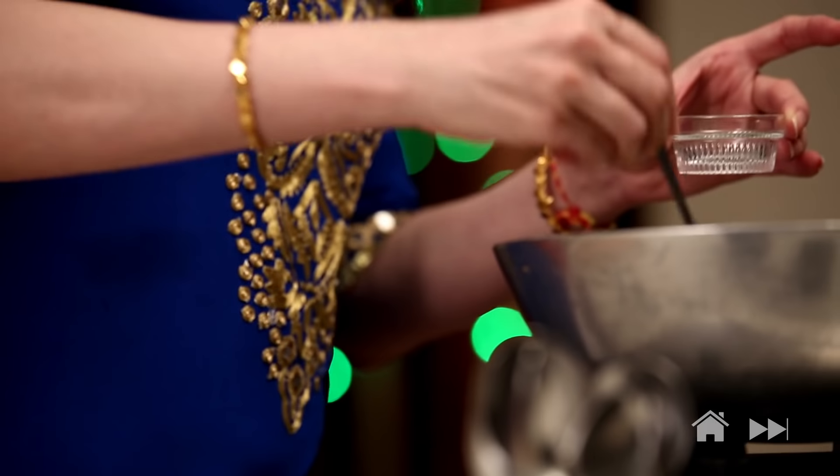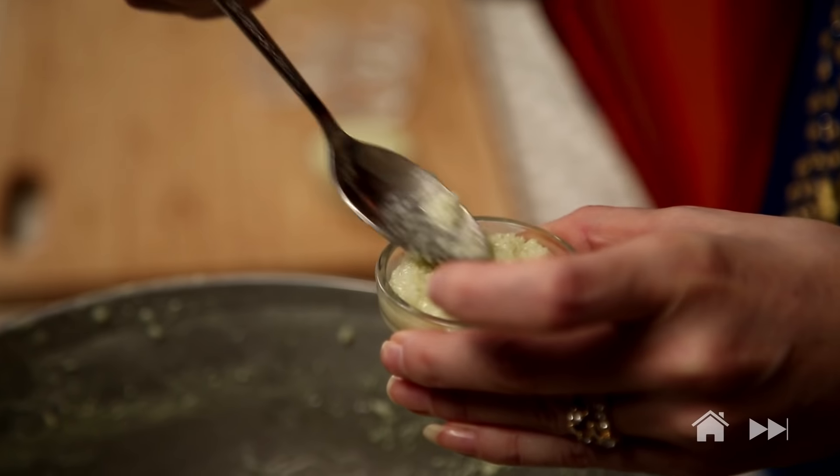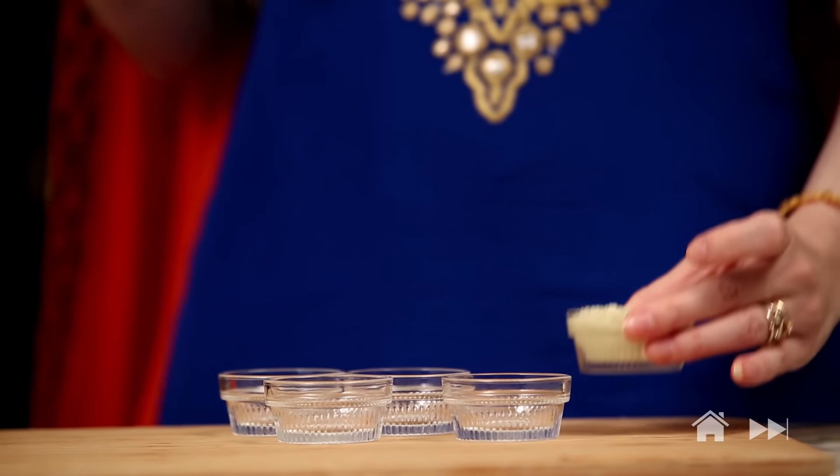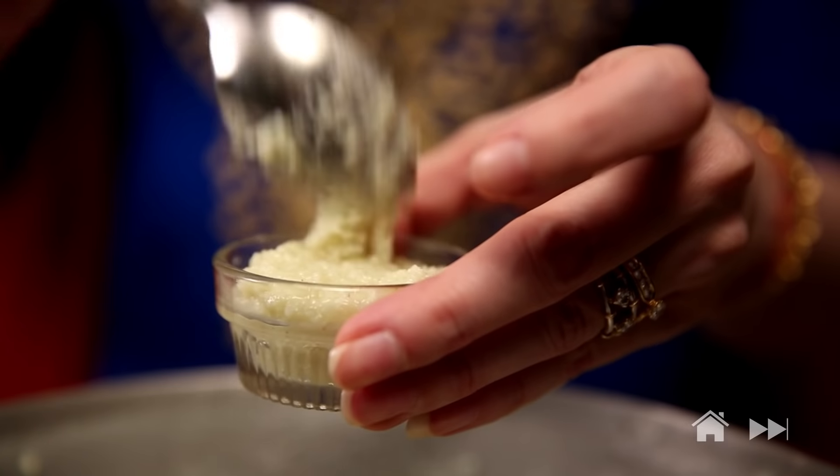You can take a greased tray and spread the Kalakan in it and let it set for at least 2 hours, then cut the pieces and serve. What I'm going to do is use these beautiful small bowls to set them so it looks cute while presenting. Just serve a single bowl to a guest and they can enjoy it. If you don't have glass bowls, you can fill it in disposable cups — you get amazing different shapes.